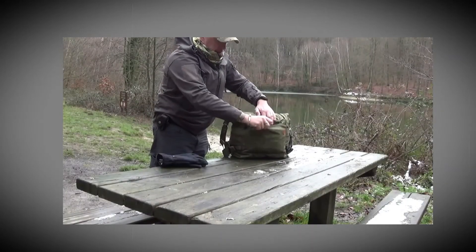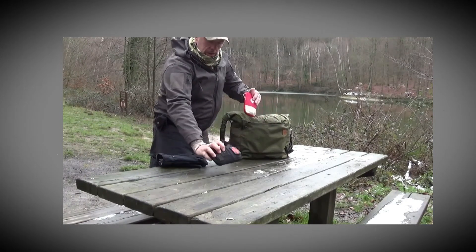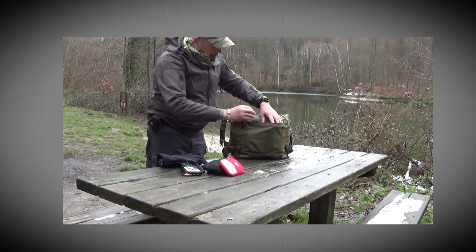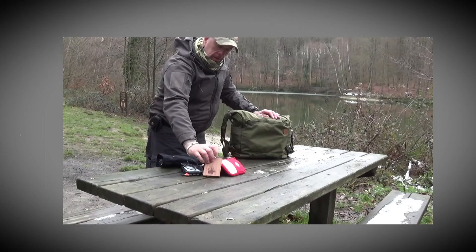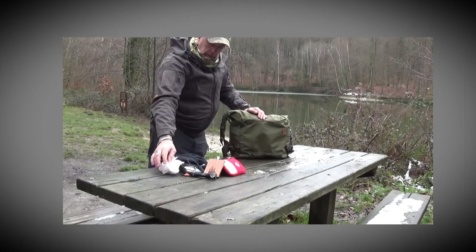Dans la première poche centrale, j'ai mis ma trousse pour mes secours. Avec la deuxième où il y a les médicaments, un chargeur pour charger la caméra, la flasque avec un bon petit rhum à l'intérieur, la petite torche de poche, et une chaque en plastique.